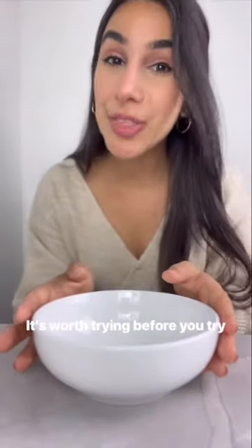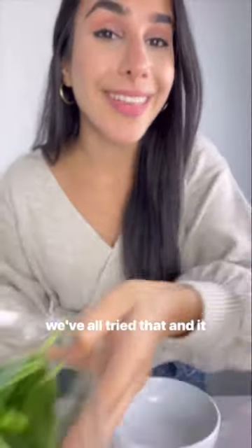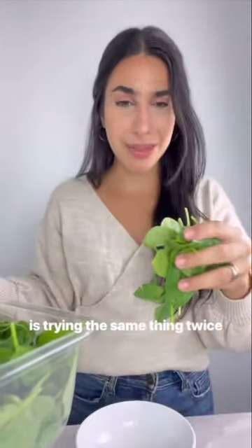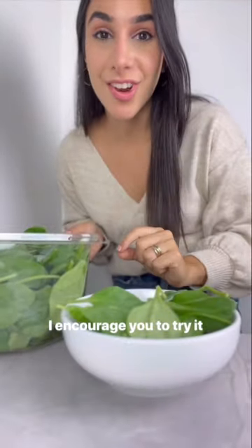Let me show you how to balance a plate. It's worth trying before you try a new diet or counting calories, because we've all tried that and it hasn't really worked. The definition of insanity is trying the same thing twice and expecting different results, right? So if you haven't tried the balanced plate method yet, I encourage you to try it now.